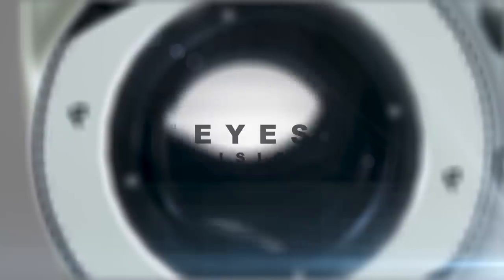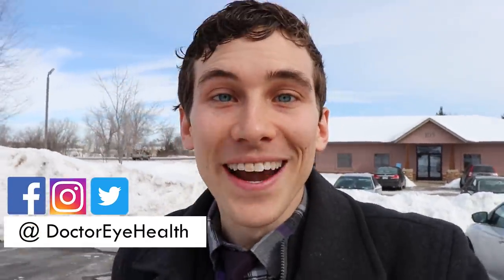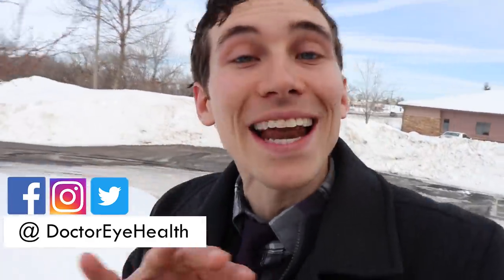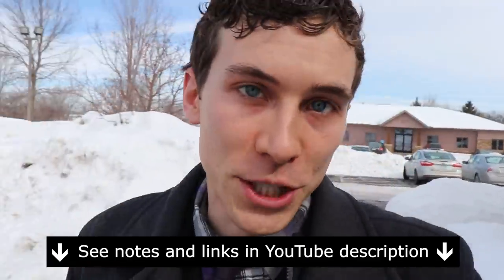In this video, we're going to be putting on the new AccuVue Oasis with Transitions so you can see my first impressions of this new contact lens. Hey everybody, this is Dr. Alan here from Dr. Eye Health, the channel that helps you with the eyes, vision, and finding the best vision products. If you're new here, consider subscribing. Also, at any point throughout the video, check out the show notes and links below for further information about everything we mention today.